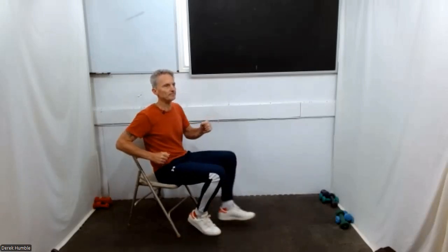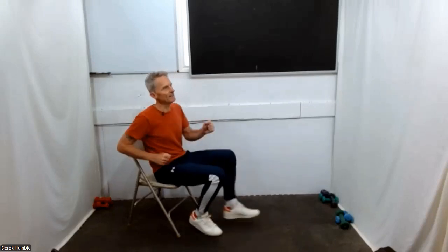Bring your heels to the front and dig them down. We're going to dig the heels in four times and then switch legs. One, two, three, four — then switch. Two, three, four — switch. Two, three, four — switch. Three, four — switch. Three, four. Fantastic, into your march again.